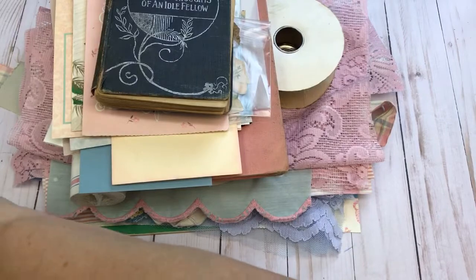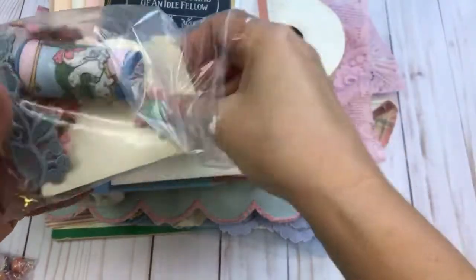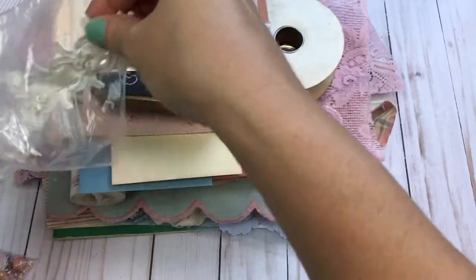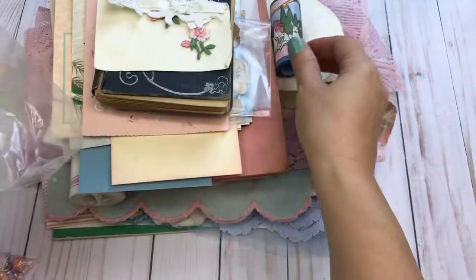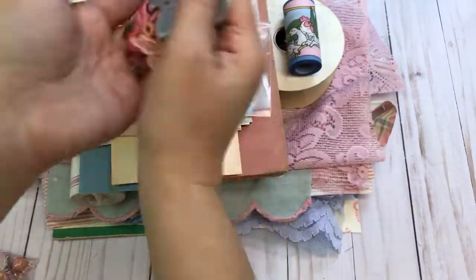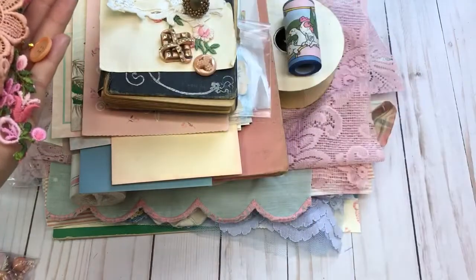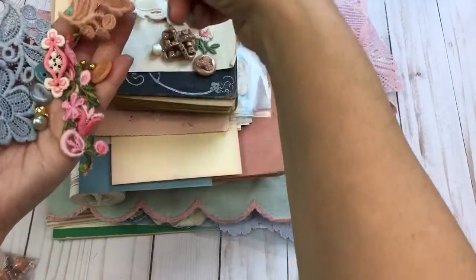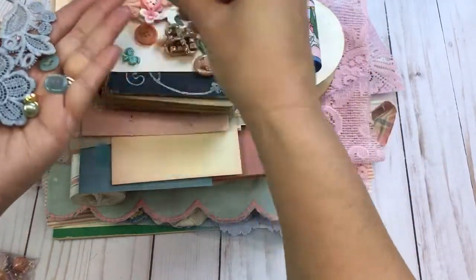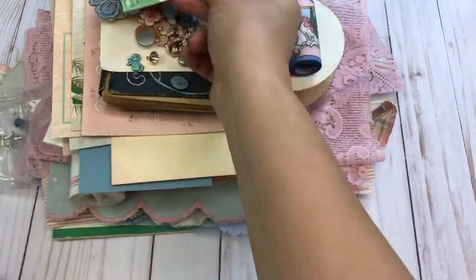In this kit we also receive a bag of goodies with some flower appliques, bits and pieces, adorable ribbon, jewelry pieces — all vintage — some appliques, buttons, and just a nice assortment. This one will get a rhinestone buckle.